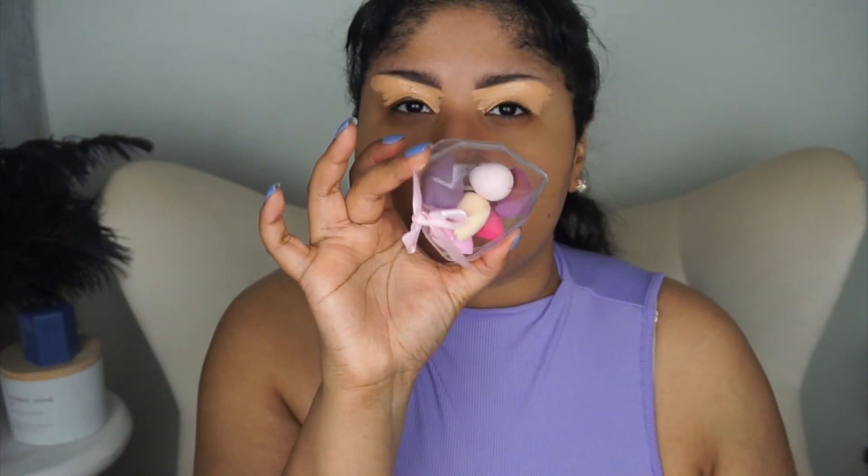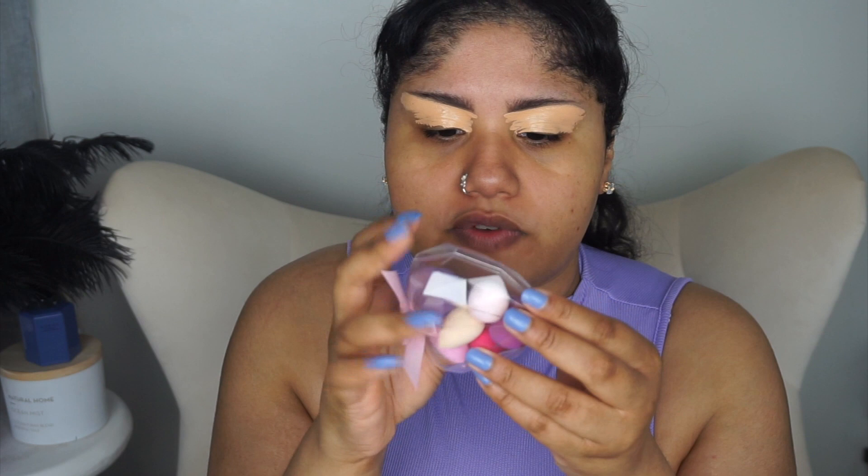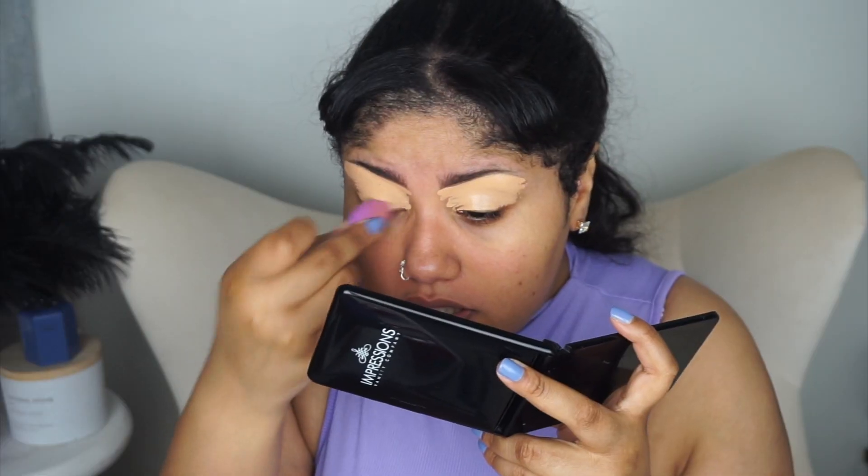I do have these little mini sponges that I got from the Dollar Tree. I think one of these purple sponges is from ELF — this bigger one is from ELF and this smaller one may be from the Dollar Tree. I'm going to use loose setting powder, Fit Me Light Medium 20.